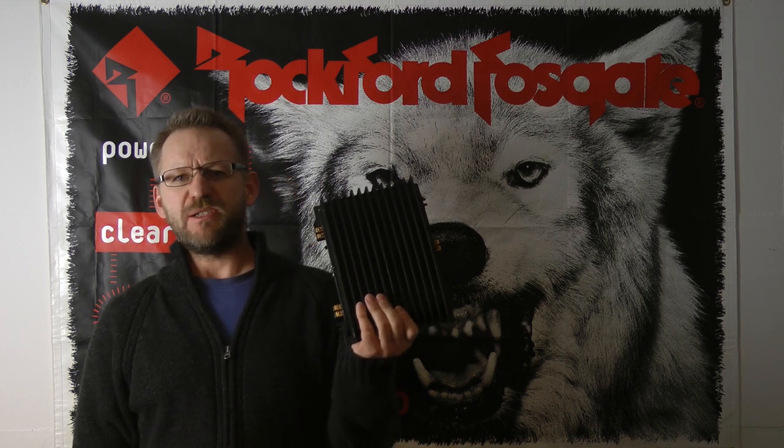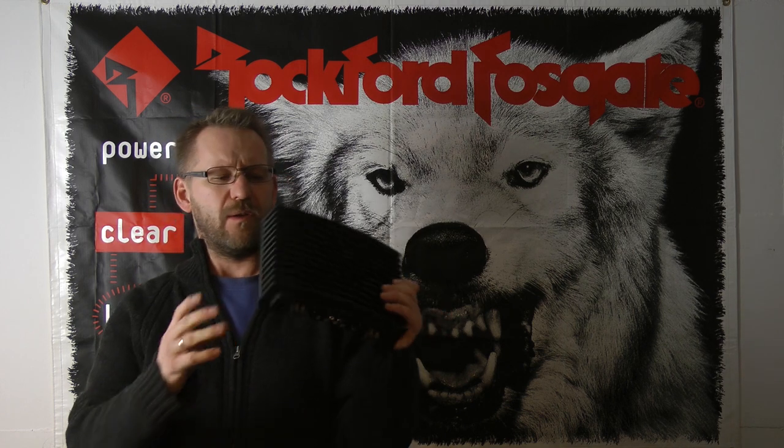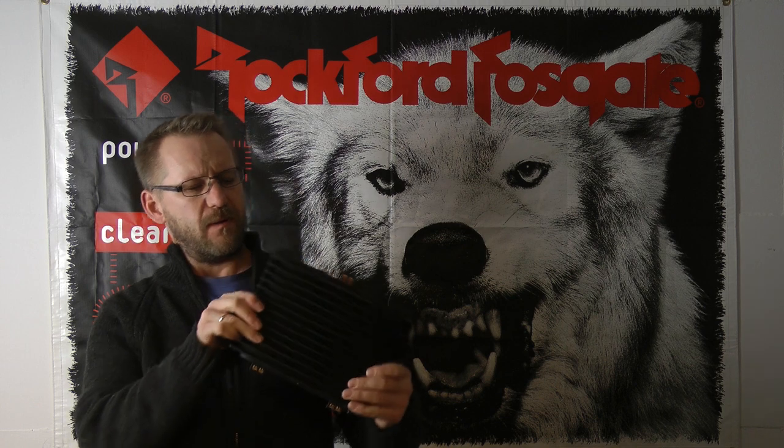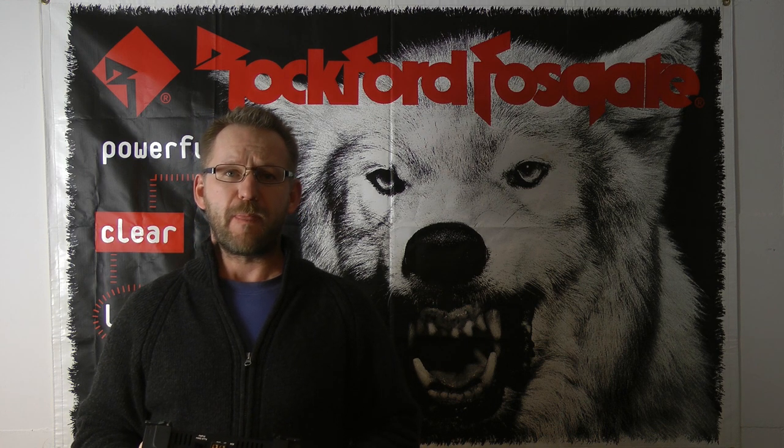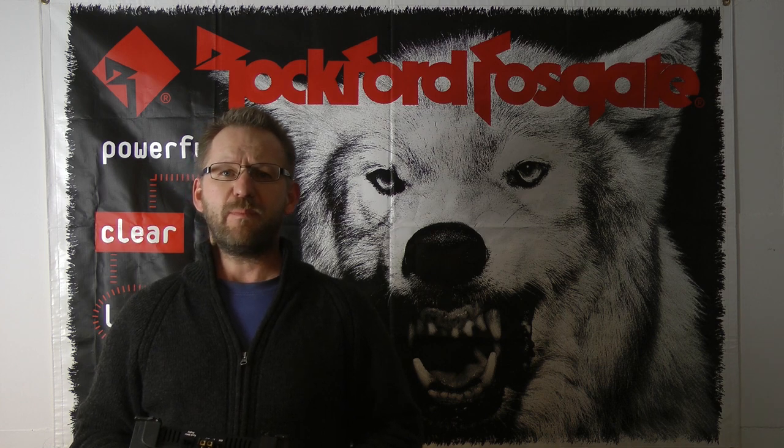Hello old school people, welcome to a new video. I have a repair video for you this time. I have a Punch 60x2 right here in my hand and it looks very good — the cosmetic condition is good — but inside the amplifier I found a burn mark, and the power supply of the amplifier has been burned up.